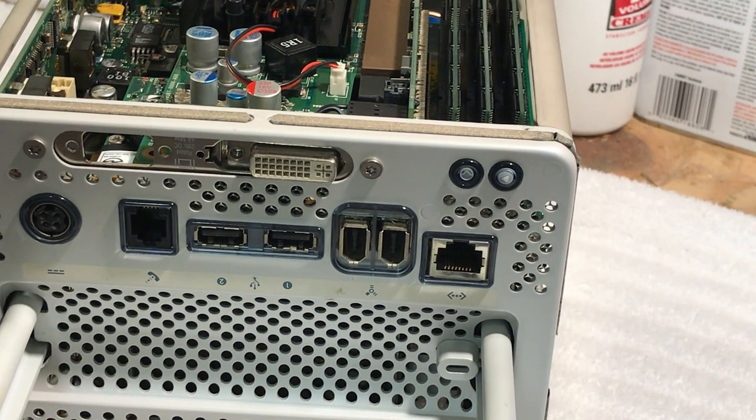Hi guys, Daze Vintage Apple Tech. Today we're going to do some work on the cube. I've already kind of started doing this a little bit, but I thought before I did any more I'd do a little video on it.